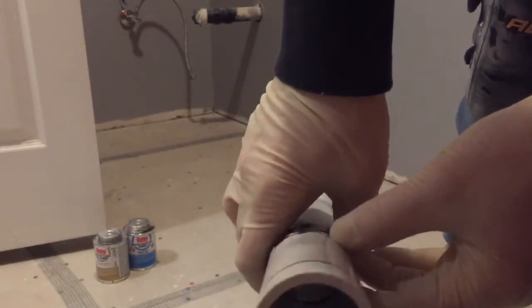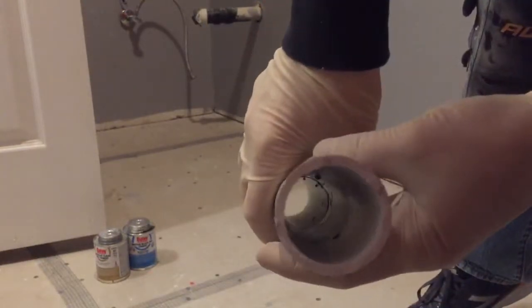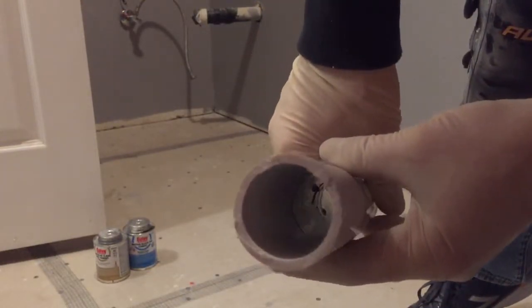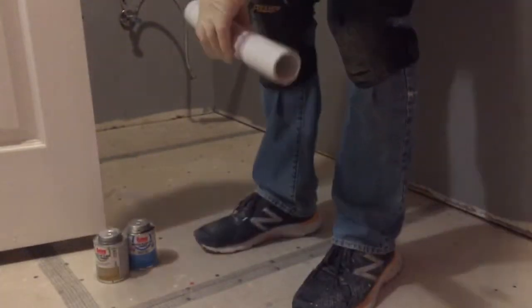You can see the black glue coming out on this side, and on this side it's the clear, so you can barely tell. Now I'm going to do a test to see which one breaks first.